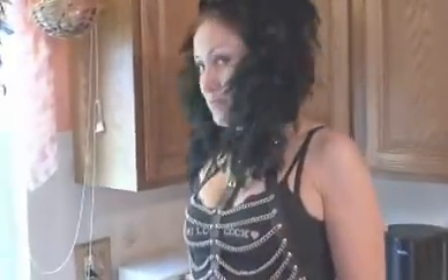Hi. Welcome to sexy breakfast with the do-jula. This morning we're going to be making some coffee. First, we get our water. Making this breakfast really turns me on.